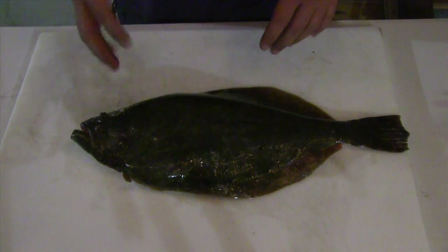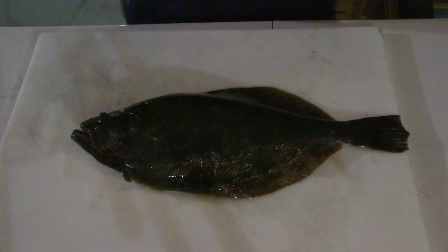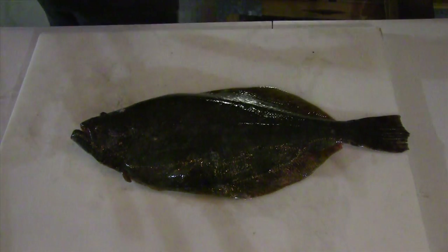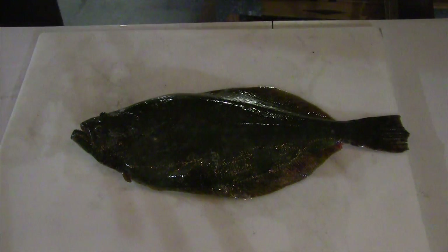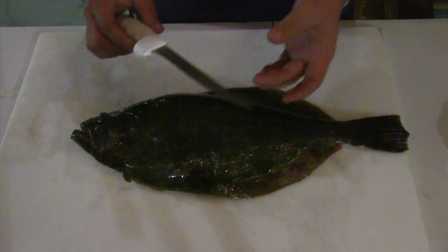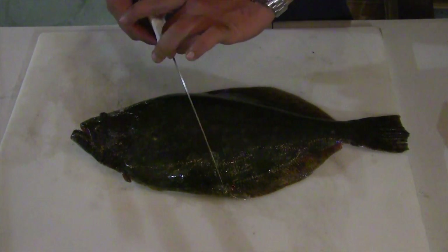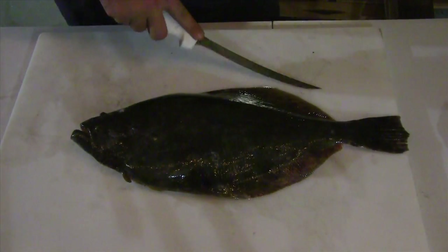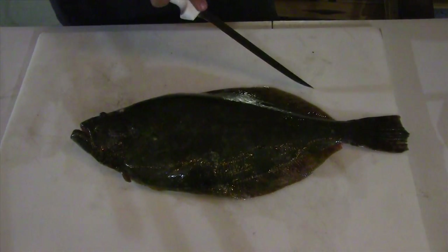What you're going to need for the easy style of filleting is a nice sharp filleting knife, something preferably in the 8 to 10 inch range. We use Dexter Russells. Dexter Russell knives have a thin width, a thin spine, and they are flexible. What you want is a filleting knife that will bend and flex.